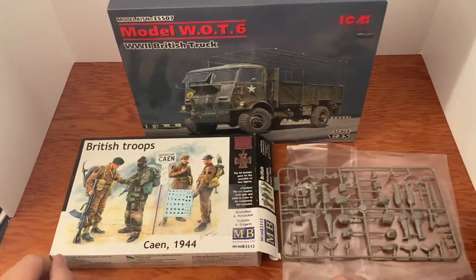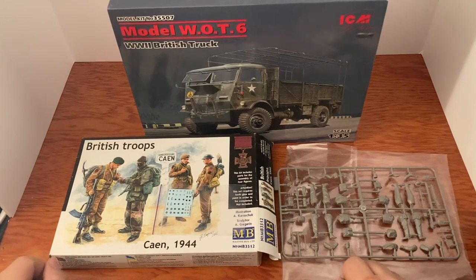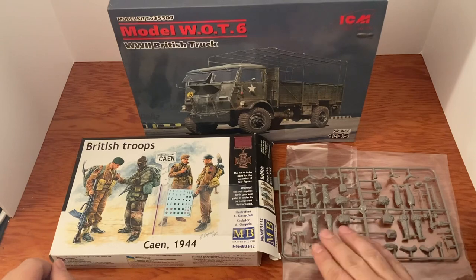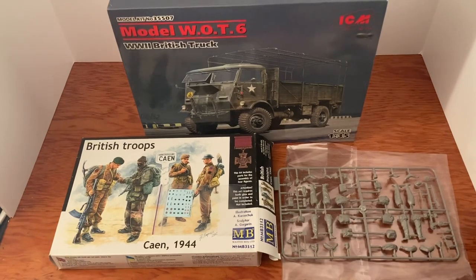That's the complete figure set. Masterbox makes outstanding figures, very detailed. If you like 1/35th scale models to build and paint, this is the outfit to go with — they're making some of the best stuff around right now. I can't speak highly enough for Masterbox Limited, check them out.